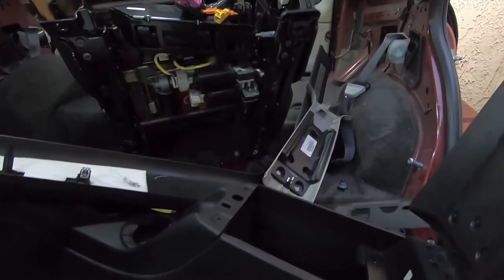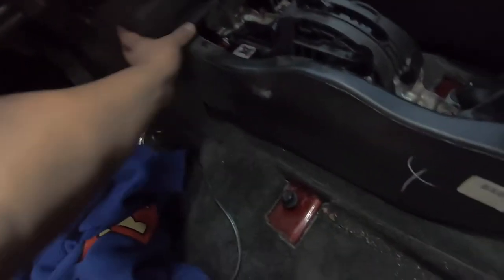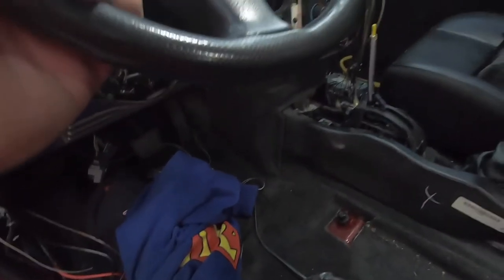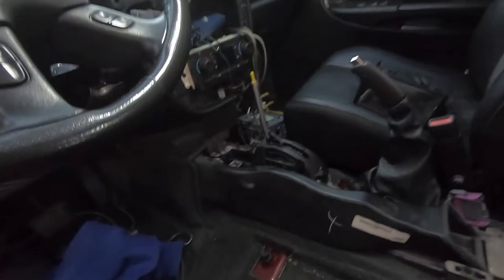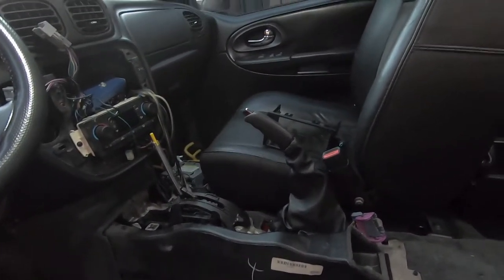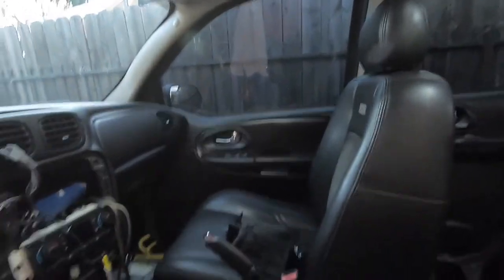This comes off and I'm going to remove all this from the vehicle once I'm pretty much done with that side, so I can start pulling the carpet off. I'm also going to have to remove this whole bracket for the carpet to actually come off. Once those pillars come off the headliner should drop — I'll have to remove the sun visors as well.